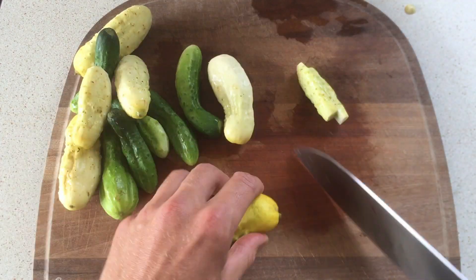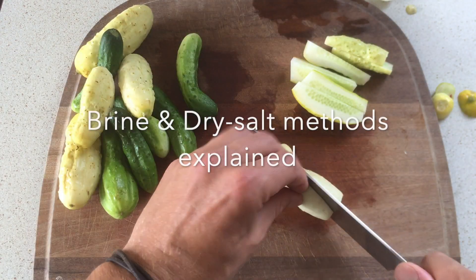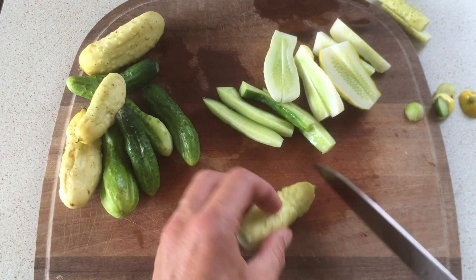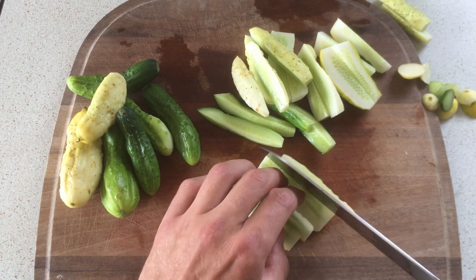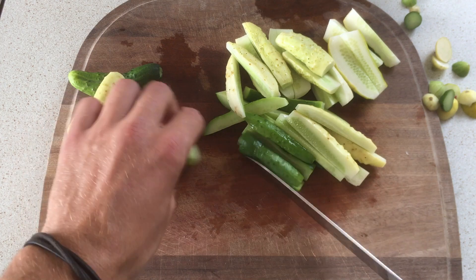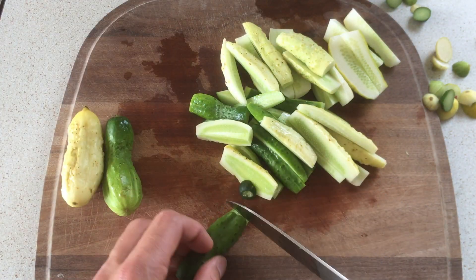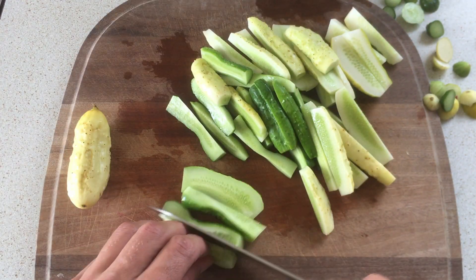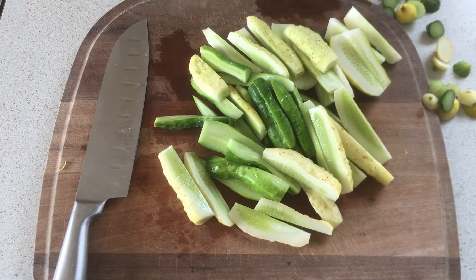Now let's look at what we want to be doing today: the brine method. Brining is one of the two more well-known ways of fermenting veggies. The other one is the dry salting method, usually known from sauerkraut — you take your veggies, add salt, squish them, and use the juices from the veggies themselves. Whereas the brining method is when you take your veggies and submerge them in a salt water solution, which is usually three to five percent salt.